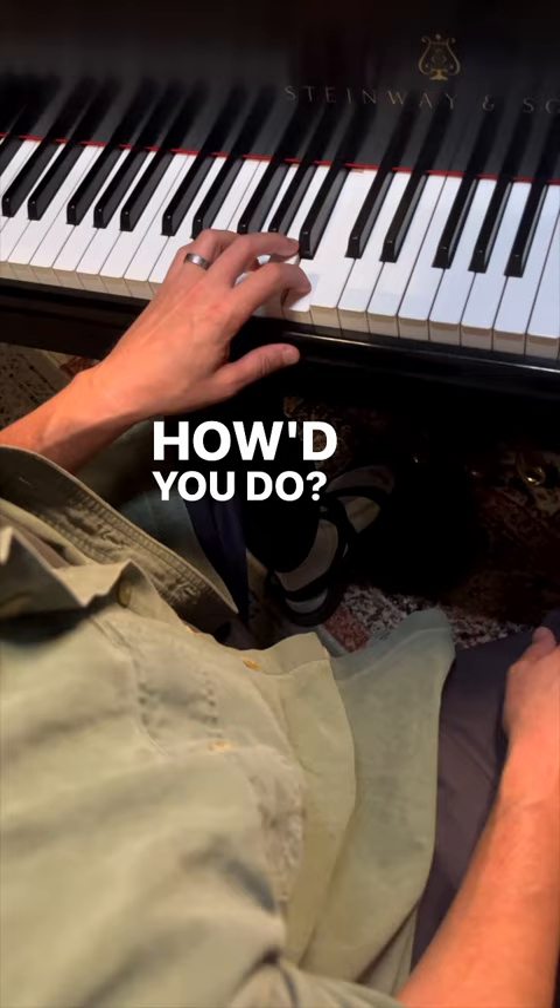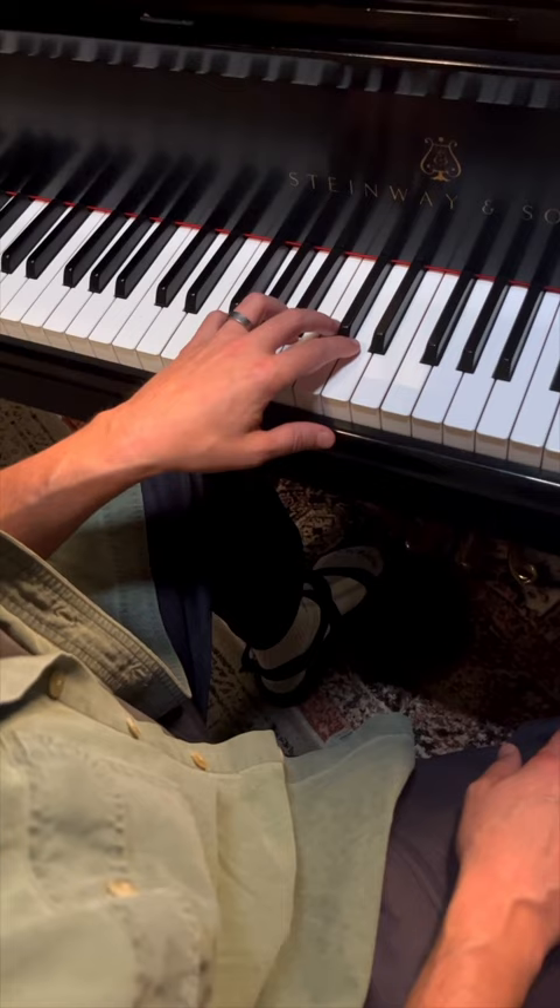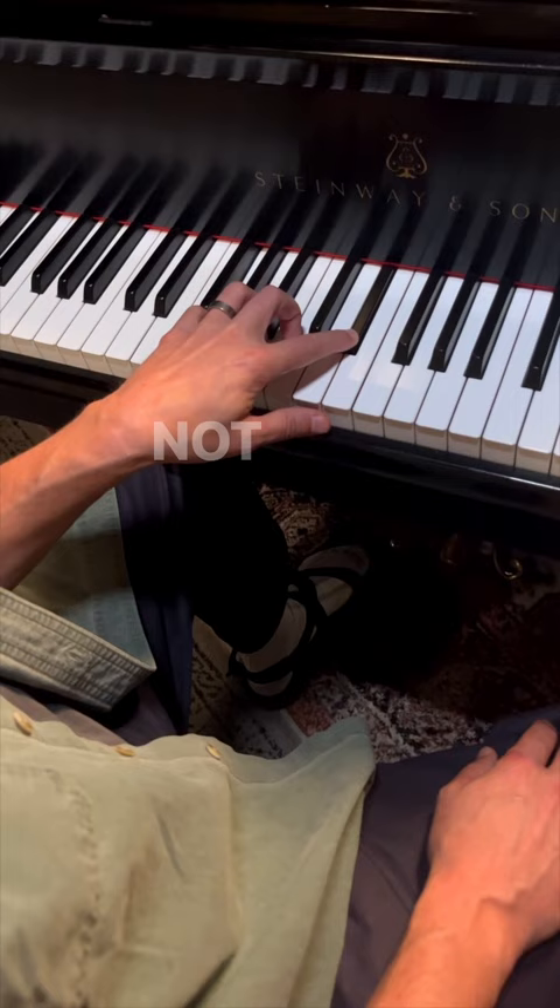Let's try something a little more difficult. How about a minor sixth up from the G? You got it? Let's check it. Not bad.